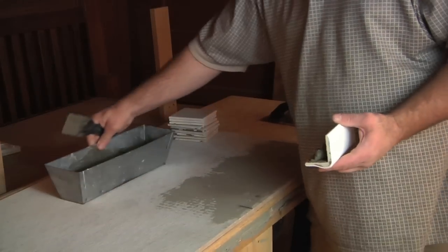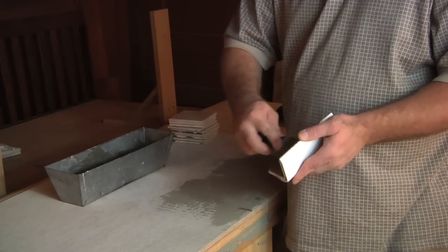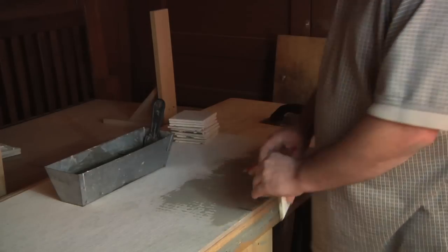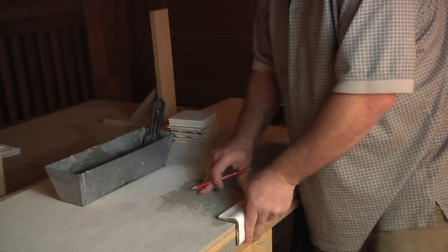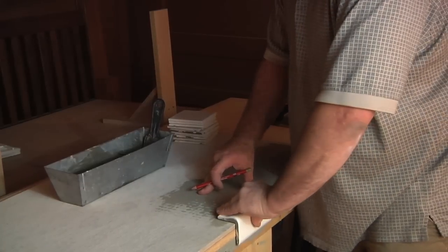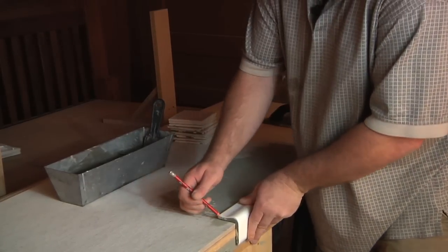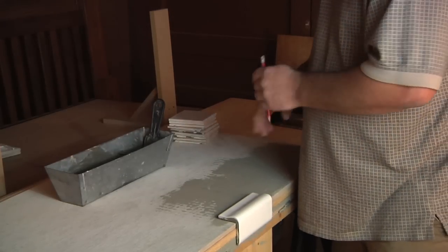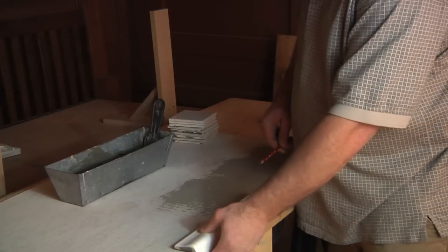We're going to take our ready-made thinset and we're going to butter the back. You're going to find the center of your tile and you're going to line it up with the center of your kitchen table and just put these down. There are a couple ways you can do it as far as spacing goes — push it down, let the stuff ooze out a little bit on the side, get a good fit there. On this particular table, we're going to do what's called a butt joint where we're not going to have any spaces.